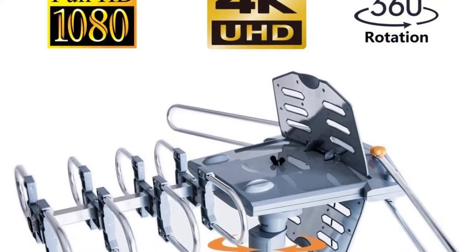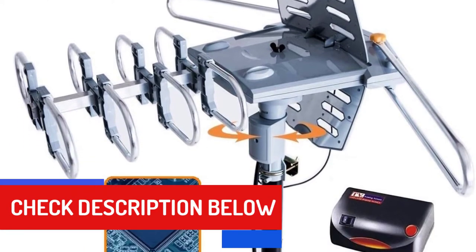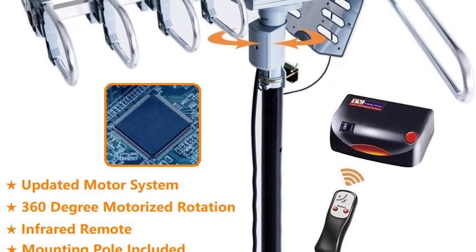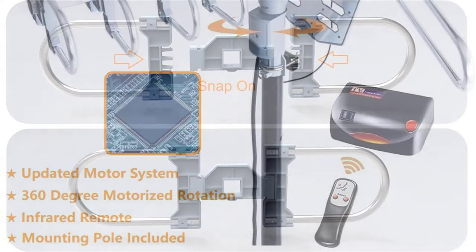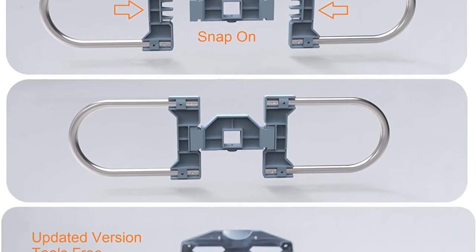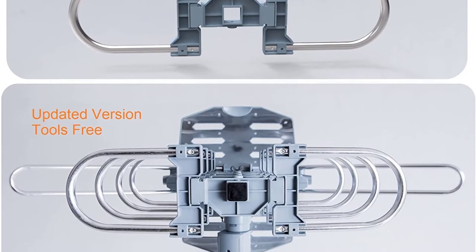If you want to connect more than one TV, you can do so with this unit that features dual TV outputs. You won't need a special adapter to connect them. Installation of this unit is straightforward thanks to the easy-to-follow instructions. You'll also appreciate how it's weather-resistant so that extreme conditions won't affect reception.